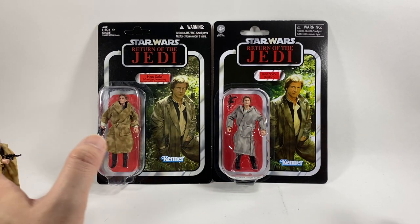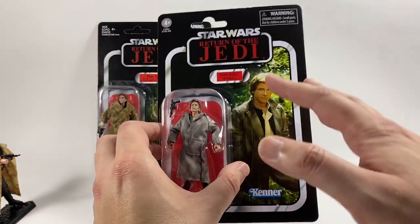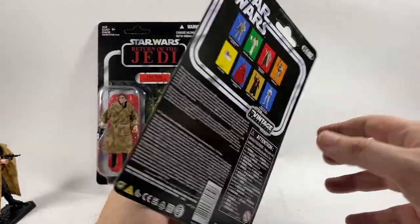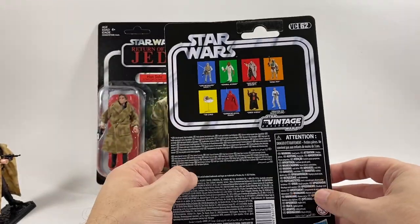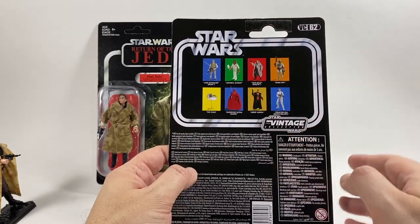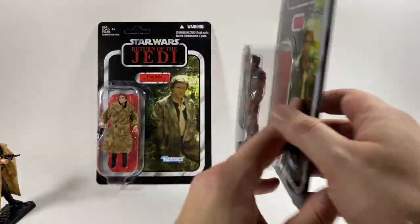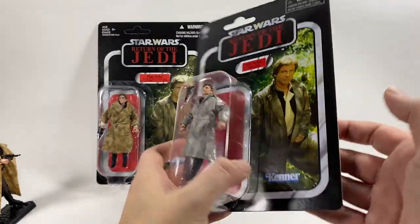First, let's compare just the card backs. Here is the new one, the VC-62. He is part of that new reissue wave or specialty wave, whatever they want to call it. He comes with the Luke Skywalker Hoth, the Admiral Ackbar, and the Emperor's Royal Guard. I'll have reviews for all of those on the channel in the future, but today we're taking a look at Han Solo Endor.